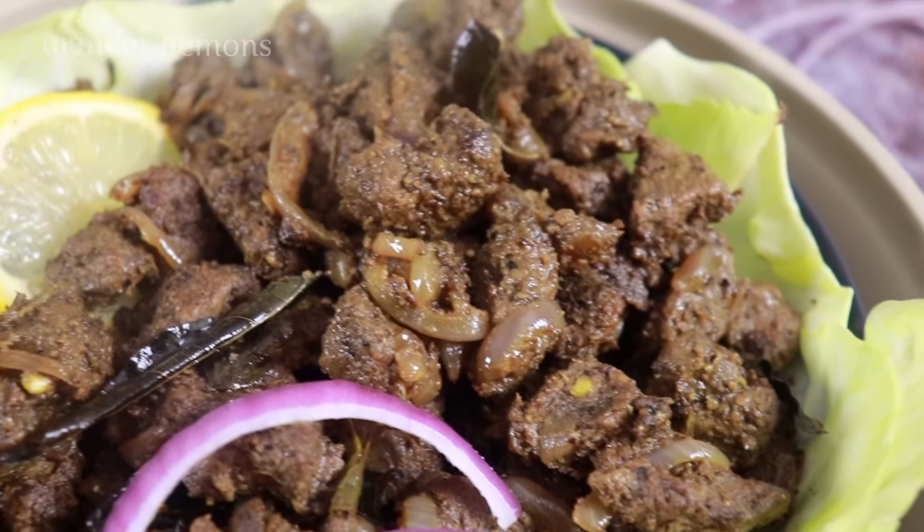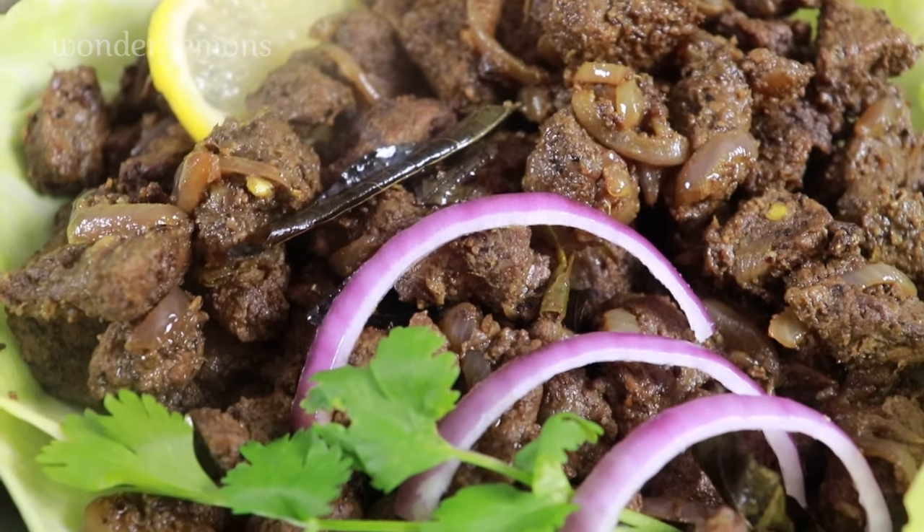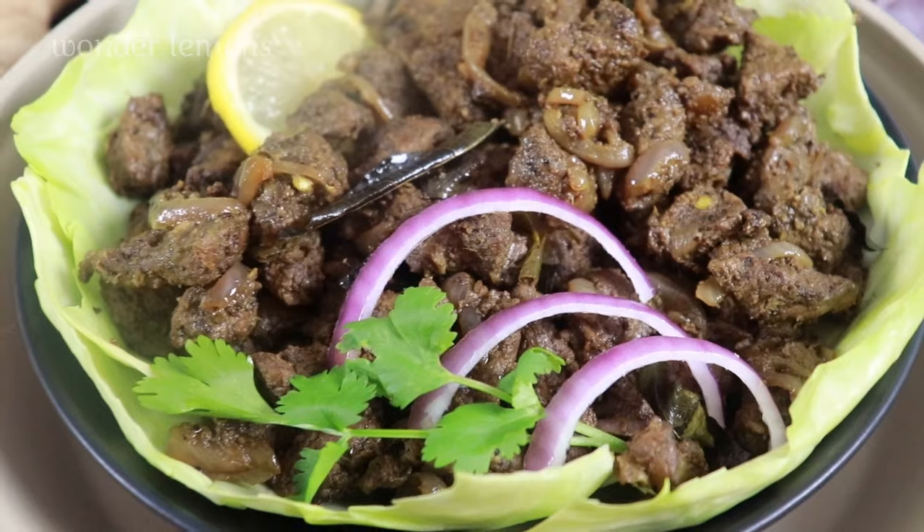Black pepper, garam masala, coriander powder makes this classic Kerala beef fry the dark, stringy, fatty, sizzling delicacy that it is.